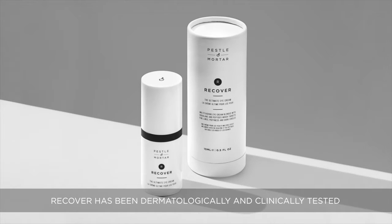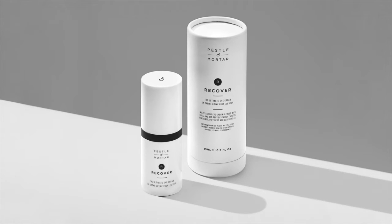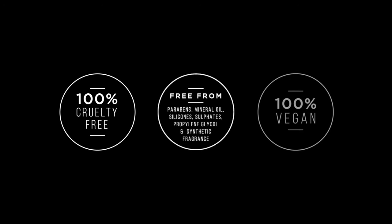Recover has been dermatologically and clinically tested and proven to be kind, mild, and safe for skin. Recover is formulated to suit all skin types. See you soon!